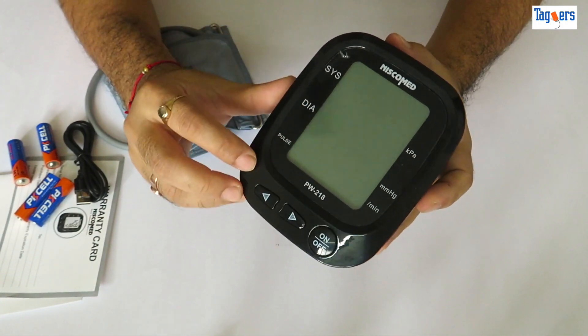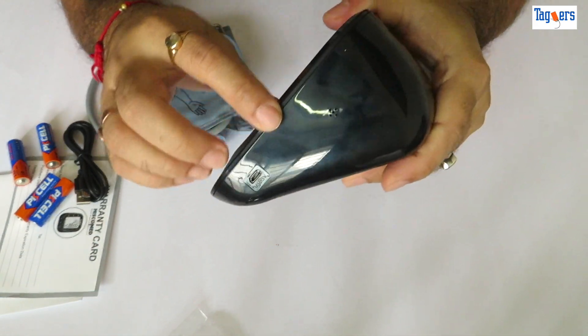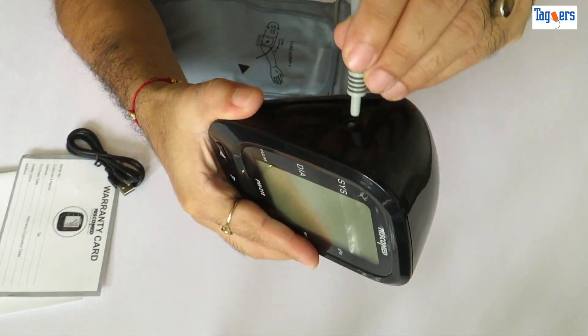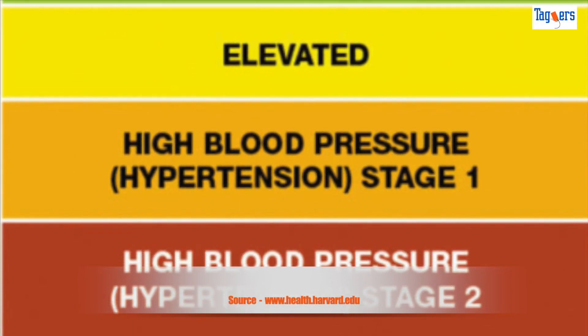On the front you can see the LCD display, and on/off, left, and right buttons. On the other side you can see the USB socket and the speaker. At the bottom of the device there's space for the batteries, and on the left-hand side is the ear tube socket. Before we go ahead and measure, let's understand the various blood pressure categories.